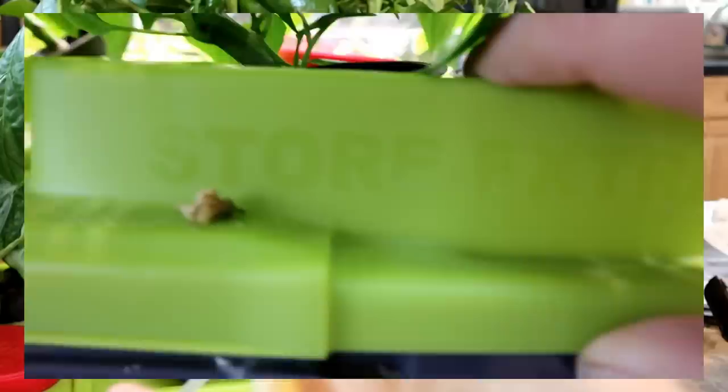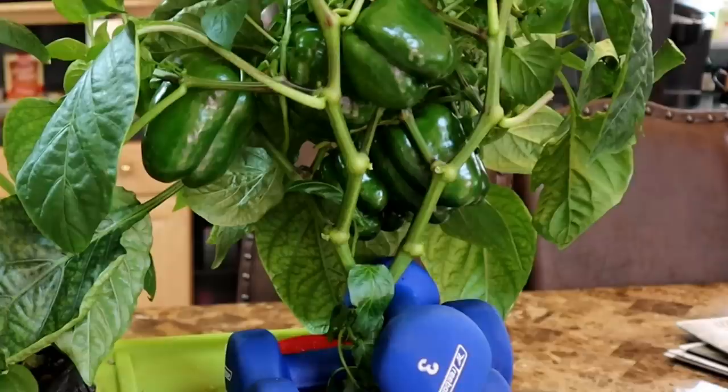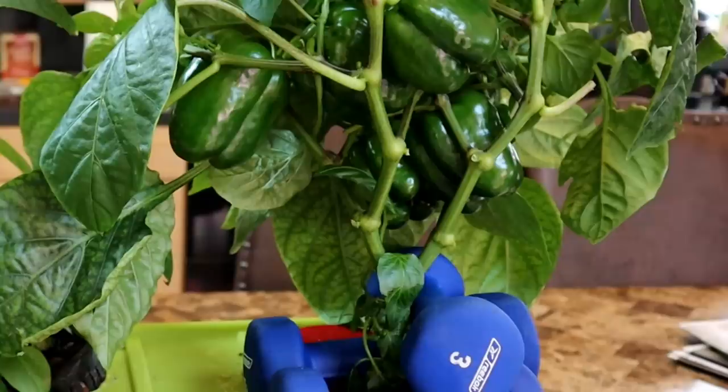Here is the tote with the pump. The plants have gotten way too tall, so I disconnected the pump and brought the tote over to a table to work on — pruning back some of the branches and tying it up to give it more support. You can see I put some weights on the net cup to keep it from popping out of the tote and to keep the plant from falling over.